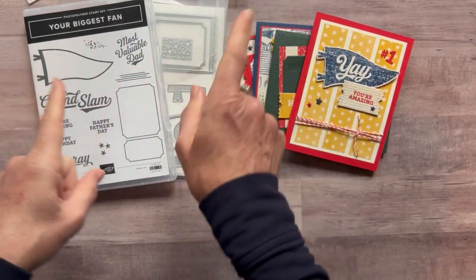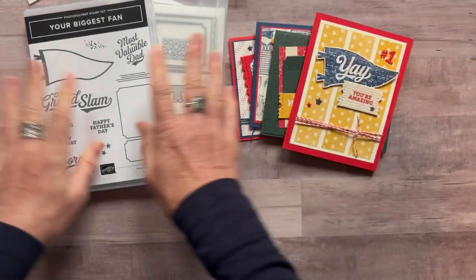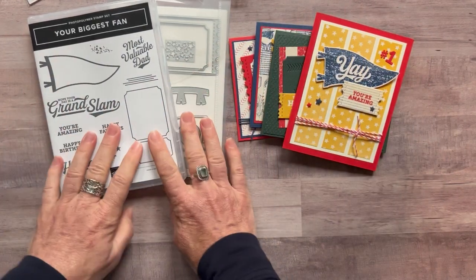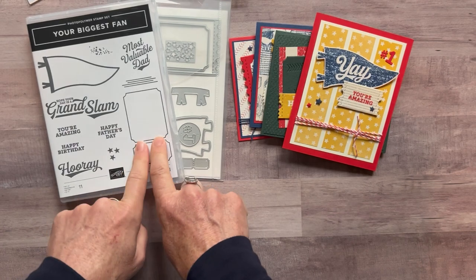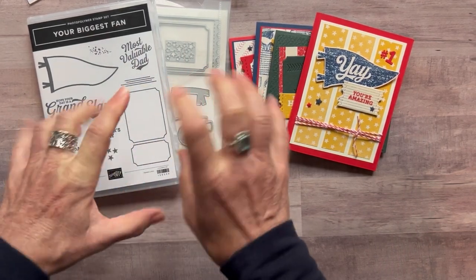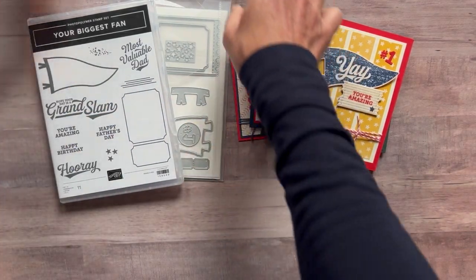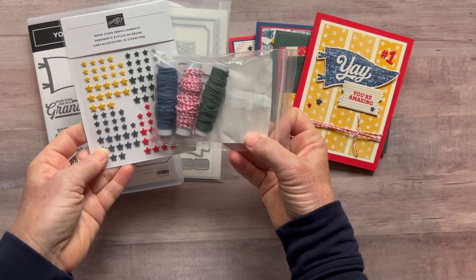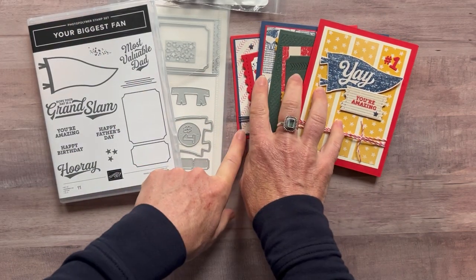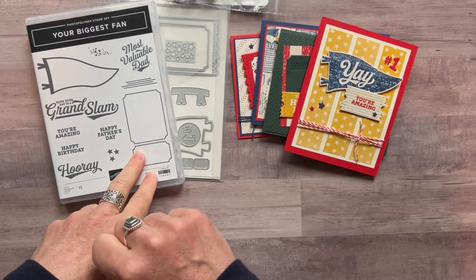Option number one is $76 — it's a great value; this bundle alone is worth $40.50 plus tax and shipping. Option number two is if you already have the Your Biggest Fan stamp set and dies. You'll want to make sure you have those because you need them to do your stamping and die cutting. With option two you get the full package of stars, the baker's twine, and the half-pack designer series paper for your projects.